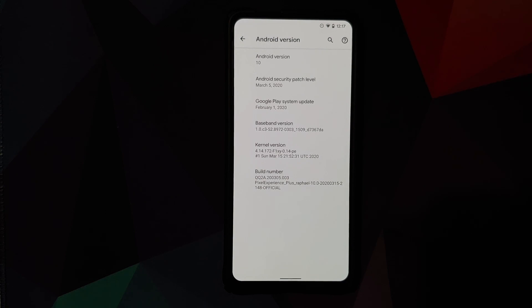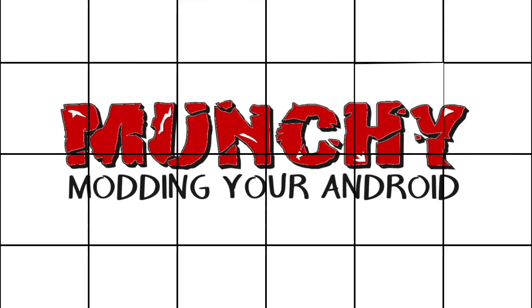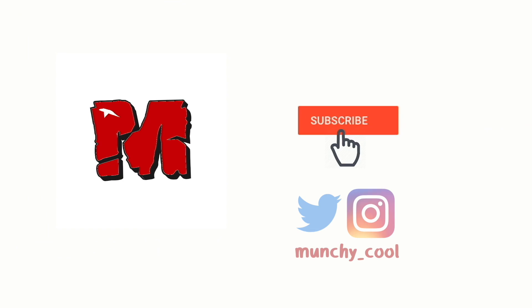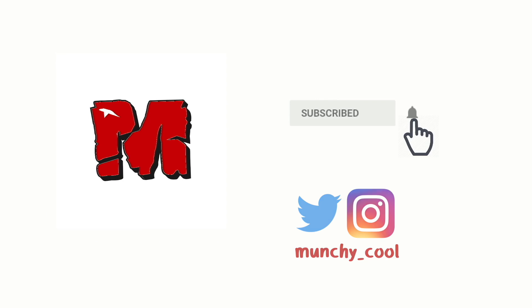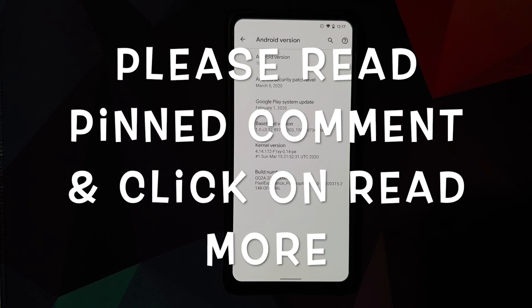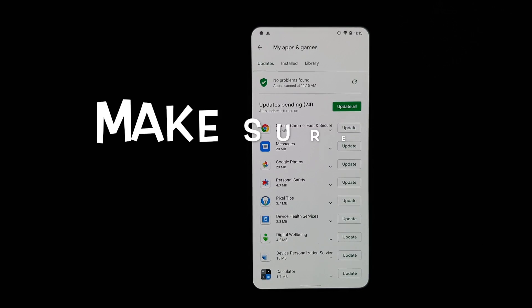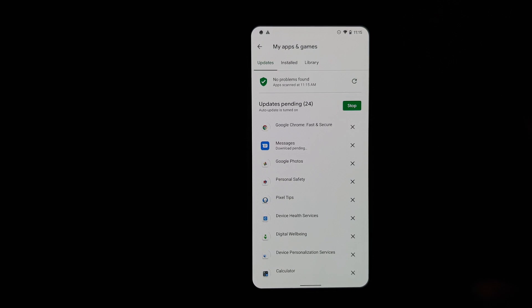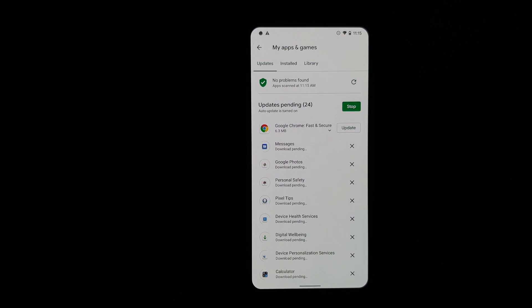Hey peeps, what's up! Manchi here back with another video. In this video we're going to have our first look at the Pixel Experience Plus Edition ROM running on the Xiaomi Mi 9T Pro, also known as the Redmi K20 Pro.